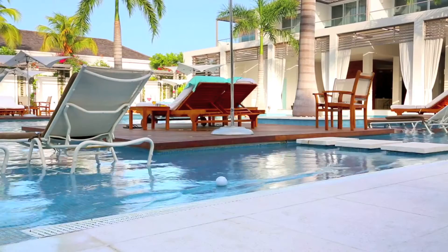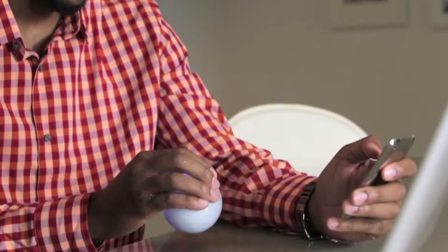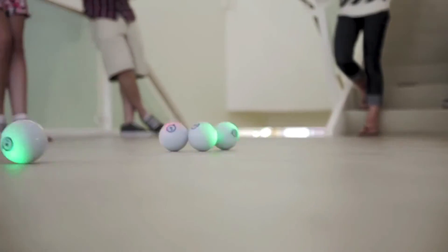You can pick it up, hold it in your hand, and use it as a controller for games like Exile, which is totally addicting. Sphero is also reinventing the idea of board games, so you can gather friends and family around for tabletop games like Color Grab. If you have more than one Sphero, you can play multiplayer games like Tag.